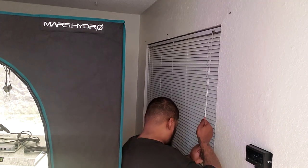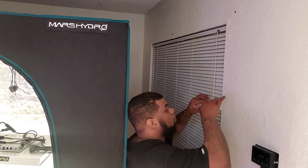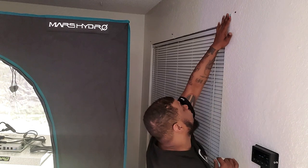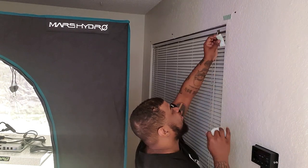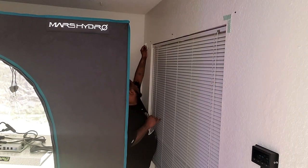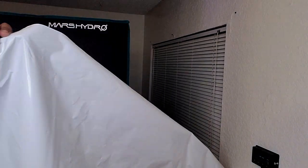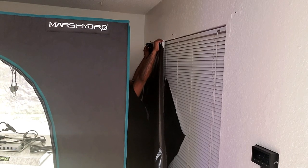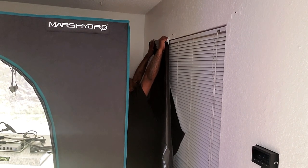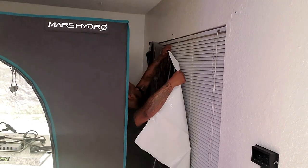What I'm doing here is taking down the curtains and putting up the panda film with the white side facing outside. When sunlight hits the white side of the panda film, it reflects it back outside. If we have any light leaks or pinholes in our tent, and there's no sunlight in the room itself, we don't have to worry about light leaks — because light leaks can cause your plants to hermie. Also, using this panda film helps control the temperature inside the room by blocking light from entering.